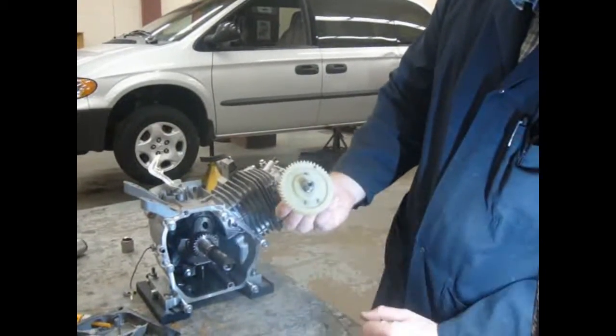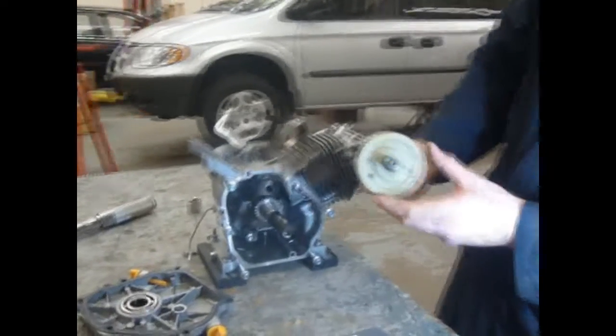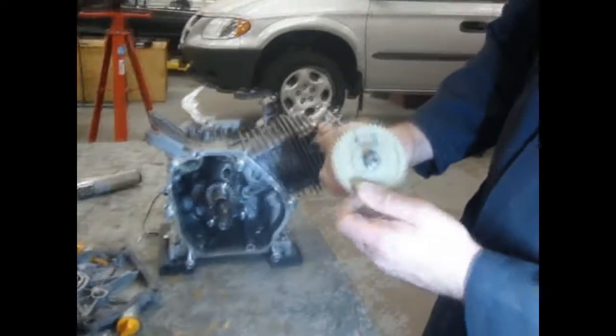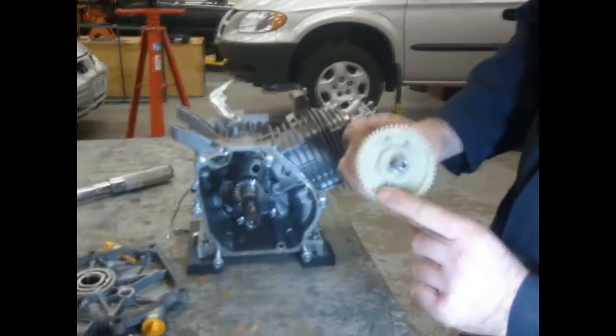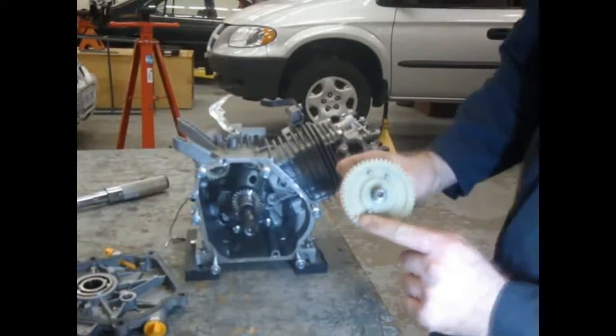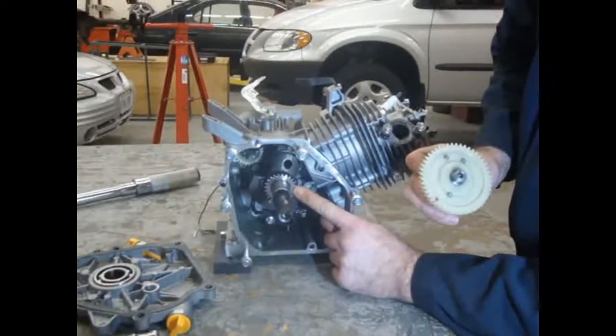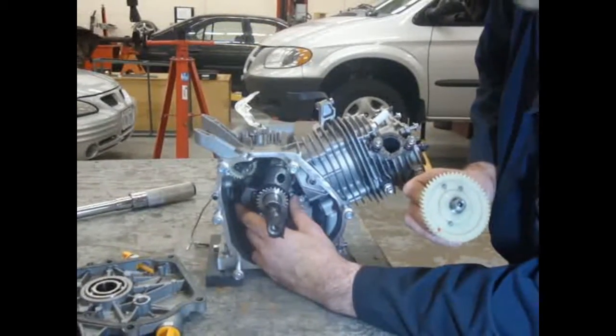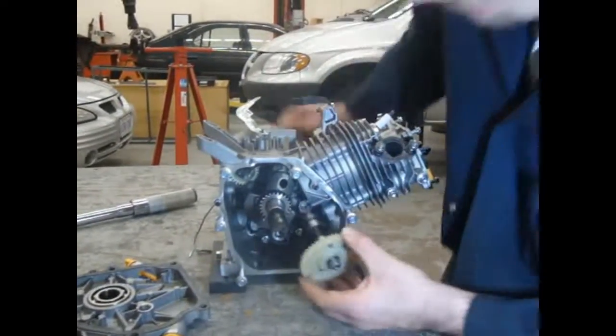Now, the cam gear — camshaft gear — has a mark on it. This one is painted red, but if the paint goes away over time, you can still see the dot. There's no other dots along that ridge. That dot needs to line up with the dot on the crankshaft gear. So you have to position it in such a manner that it lines up. So you slide it in.